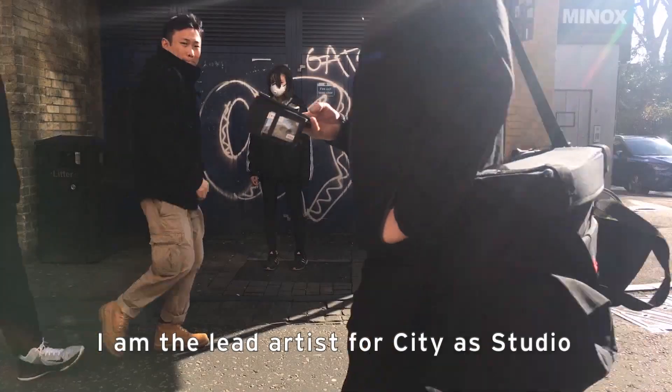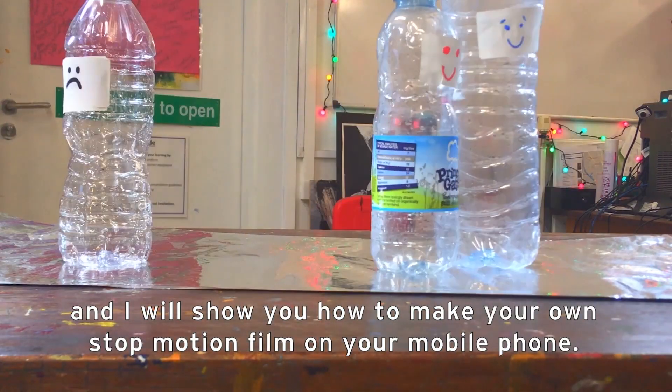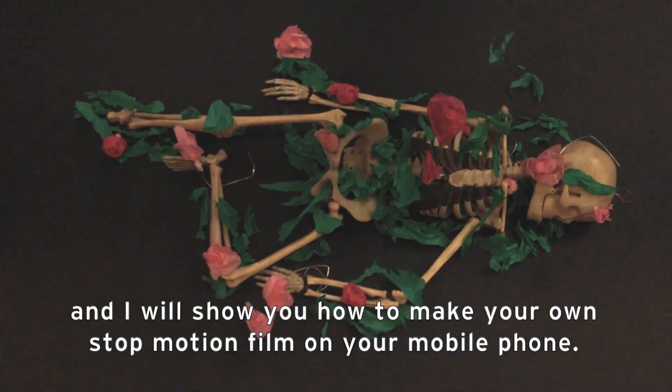Hello, this is Kate Mahoney. I am the lead artist for Sitia Studio and I will show you how to make your own stop-motion film on your mobile phone.